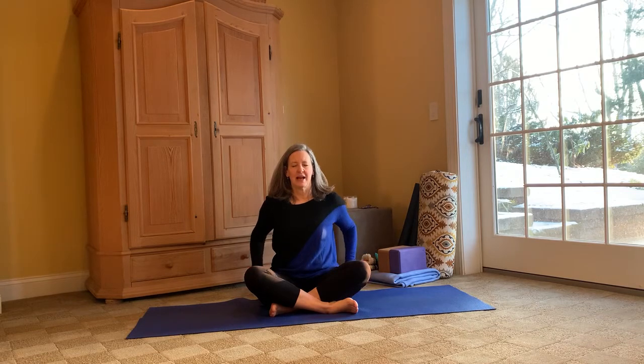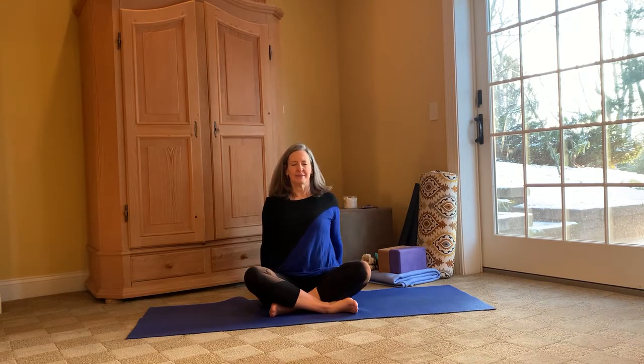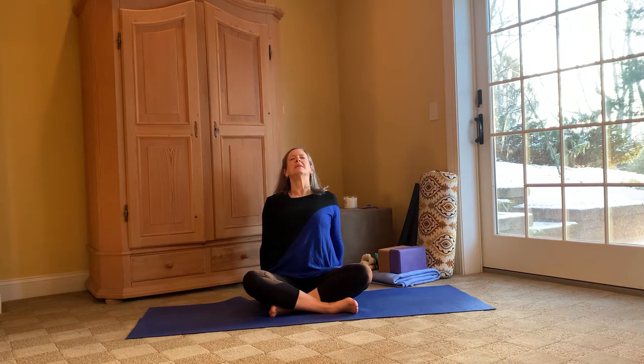Let's set our hands back by our hips, leaning back into them, elongating the spine, opening up our heart. When our heart opens, peace enters — hope. Taking our gaze up towards the sky. A couple cleansing breaths: deep inhale, really filling up that chest, and exhale — maybe even letting out a little sigh.